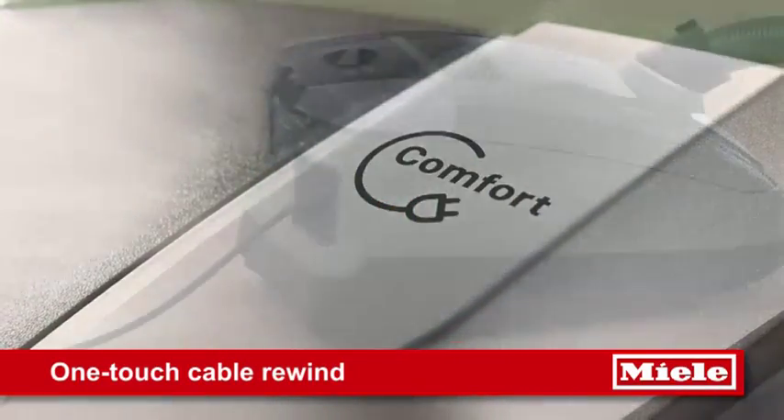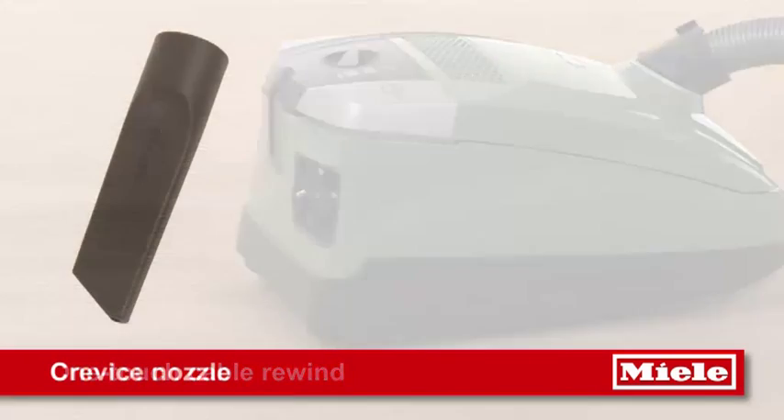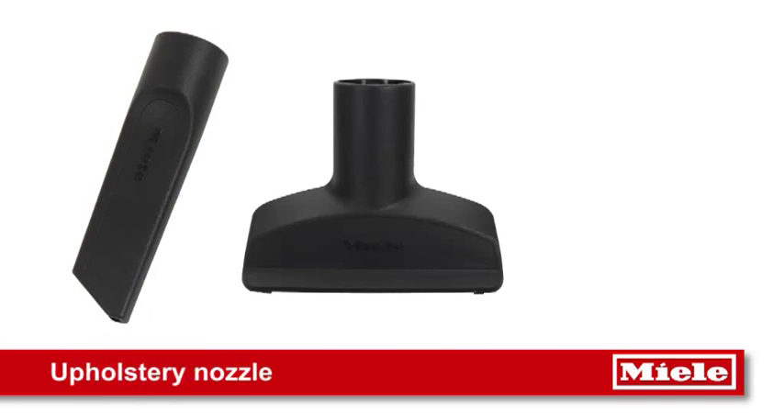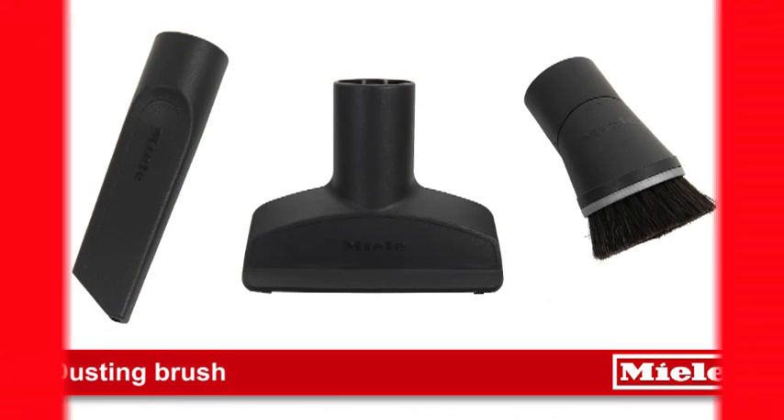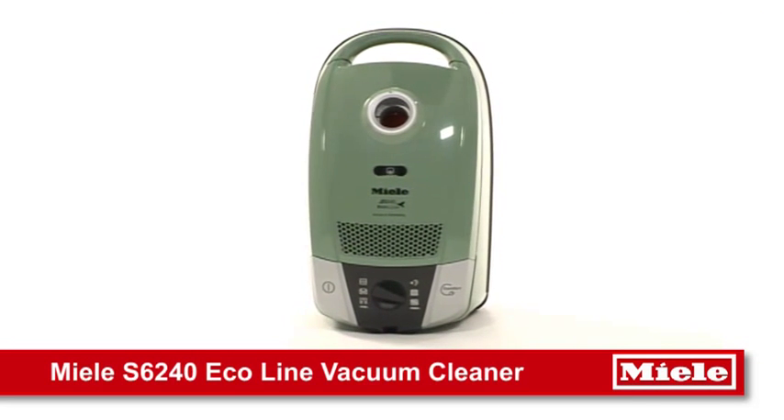One-touch cable rewind automatically rewinds the lead, whilst other convenient features include crevice nozzle, upholstery nozzle and dusting brush. The S6 Ecoline from Miele — a truly friendly clean.